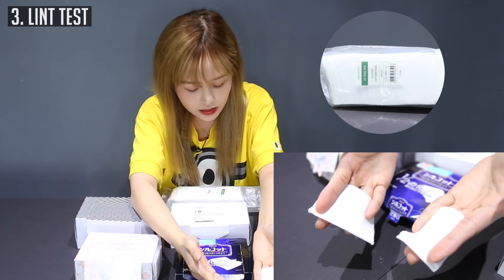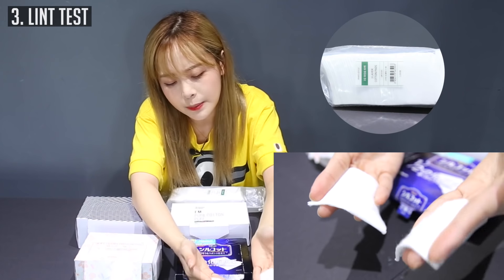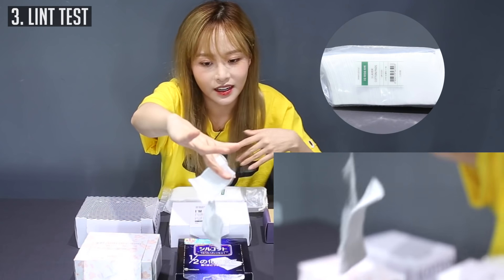Last but not least, this is the Innisfree 3-layer cotton puff. The layered ones are really bad in terms of the surface falling apart — look at this, they're sticking to each other. Beware.